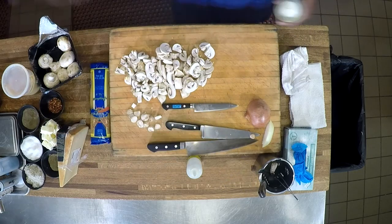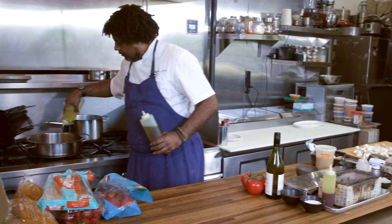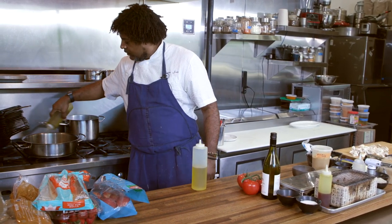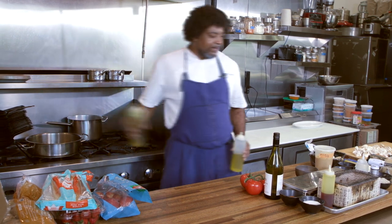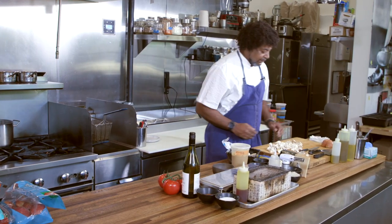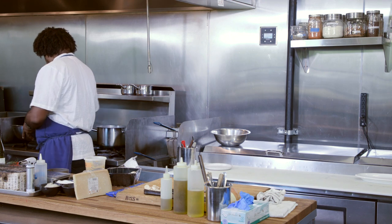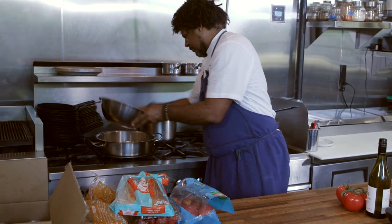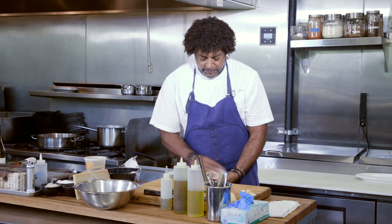We're going to go a combination of canola and extra virgin olive oil. You may say, Chef, that looks like a lot of oil — but the mushrooms, they're going to soak it all up. Pan is smoking. Careful not to burn yourself. We're going to leave them there for a second so they can sear, get some color.